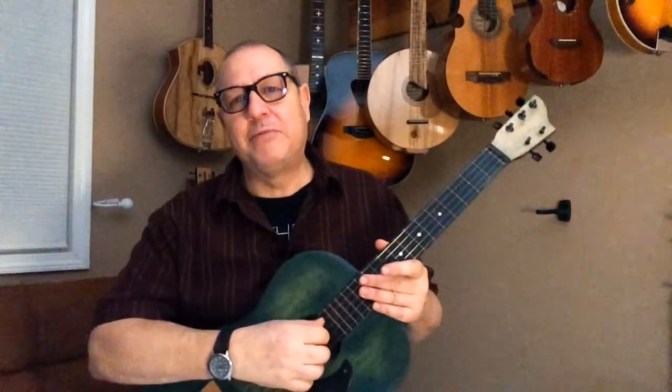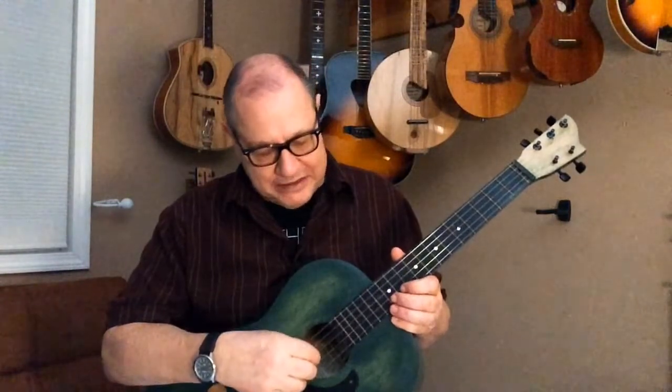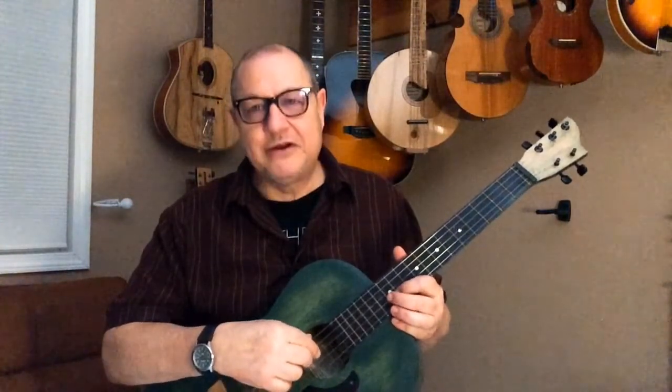I'll probably take the neck and bolt it onto something like a cookie can or something and make a cigar box guitar out of it. But I thought I'd play it for you with that reentrant tuning — so everything after this string starts getting high again and then works from high to low. This is higher than that, and it's quite a nice sound.